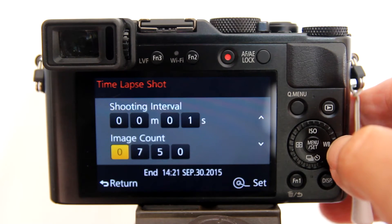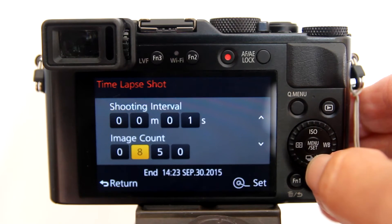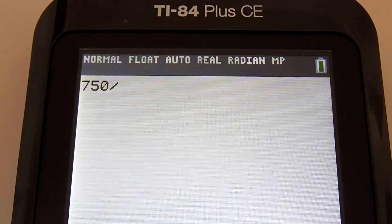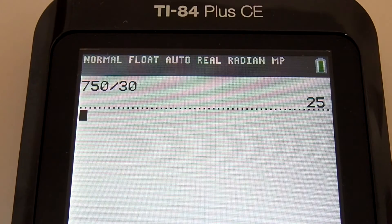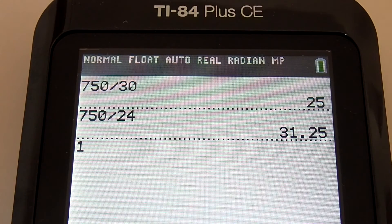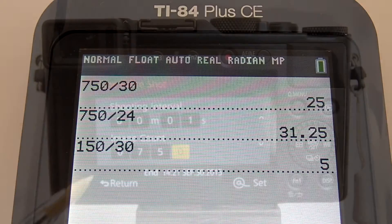For image count, you can set the number of shots that will be taken. I usually shoot 750 images. 750 images with a frame rate of 30 frames per second will give you a 25-second time lapse. Taking the number of images and dividing by the frame rate gives you the length of the time lapse video. If you want your time lapse at 24 frames per second, it will give you a 31-second time lapse. I usually use 30 frames per second, so every 150 frames gives you a 5-second time lapse.